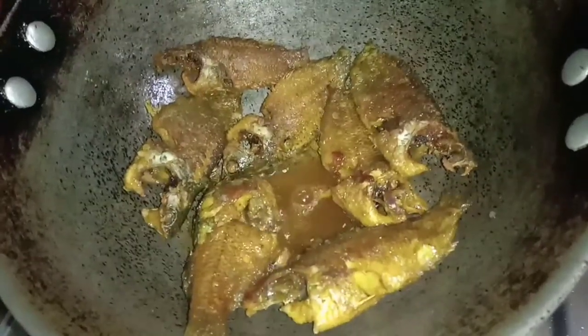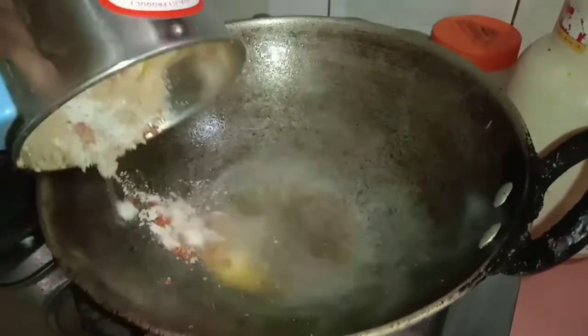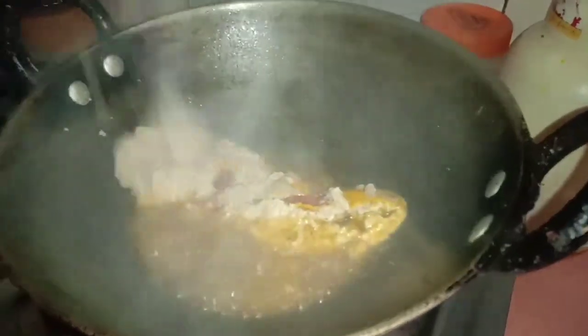It is very dry. It is simply fried. This is it in the bag — let's put this paste in.